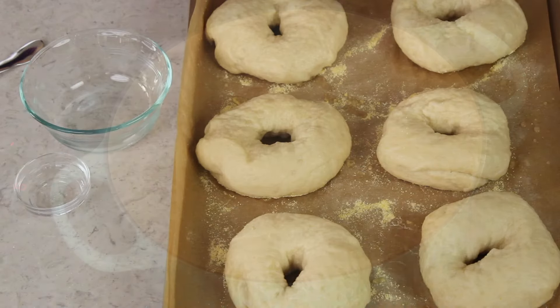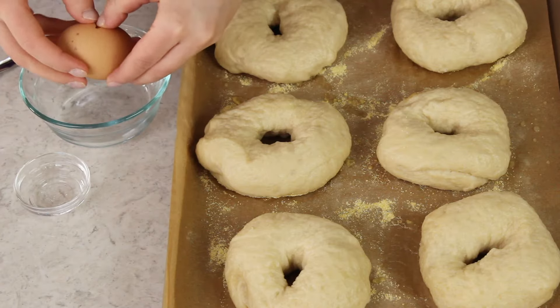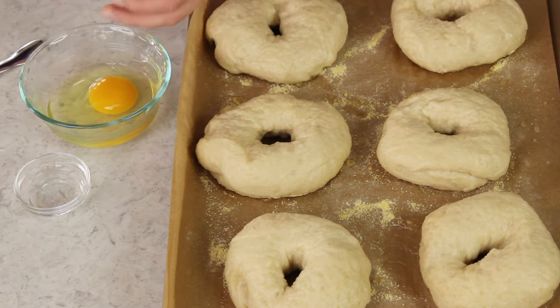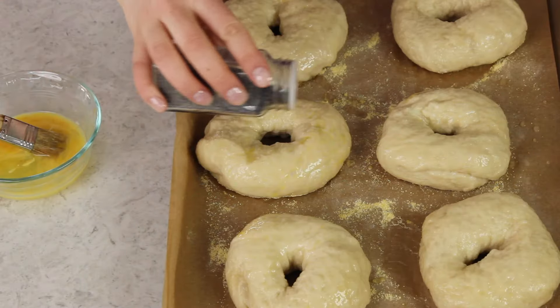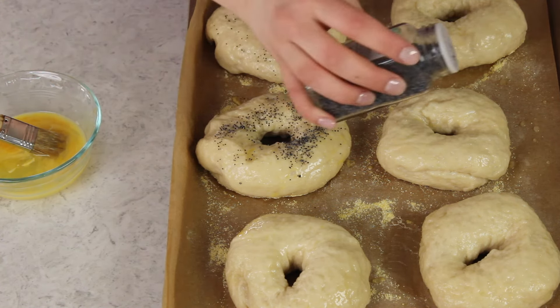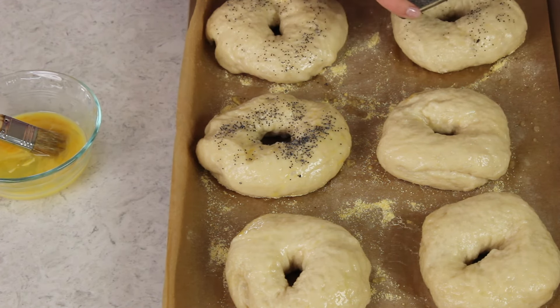Once each bagel is boiled, remove it from the water, let it drain, and return it to the baking sheet. We have one more thing to do: brush them with an egg wash made by beating together one large egg and a teaspoon of water, whisked with a fork. Use a pastry brush to liberally coat each bagel — this gives them a beautiful golden brown color. Now is the time to add any toppings: poppy seeds, sesame seeds, Asiago cheese, or leave them plain. I love an everything topping — the recipe is on my blog. Today I'm using poppy seeds on some and leaving the rest plain.